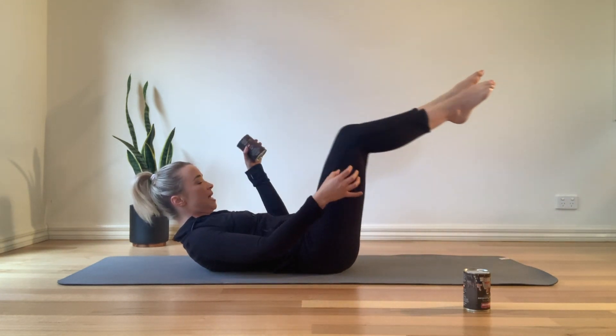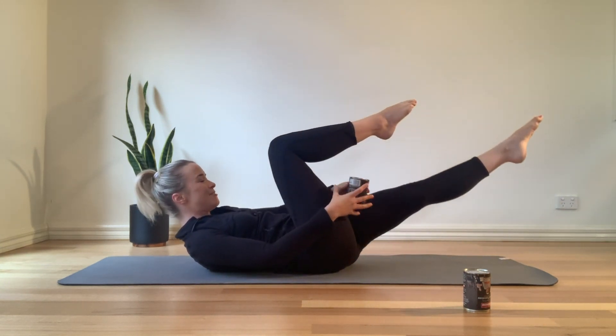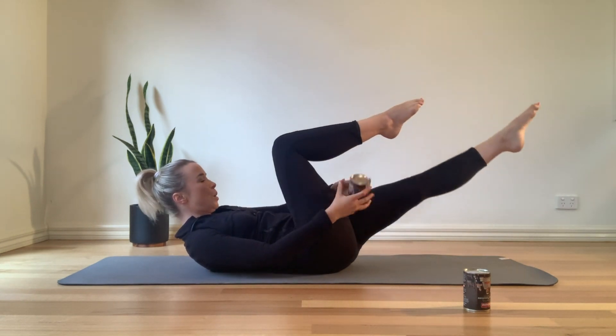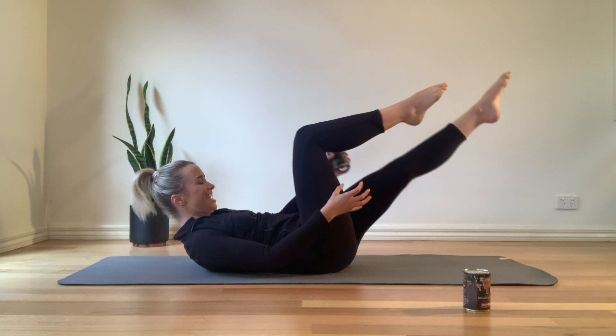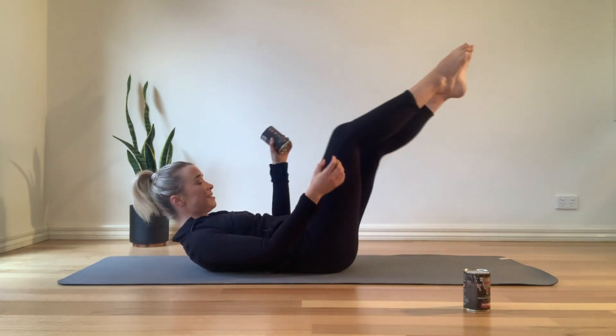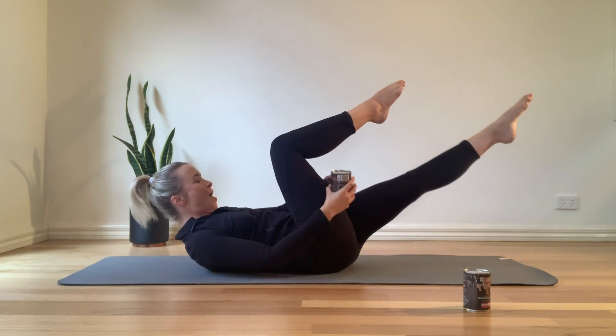Keep the chest lifted, keep pulling the navel down, extend along. Keep breathing — don't hold your breath here. Let's go for eight, seven, six, five, four, three, two, and one.